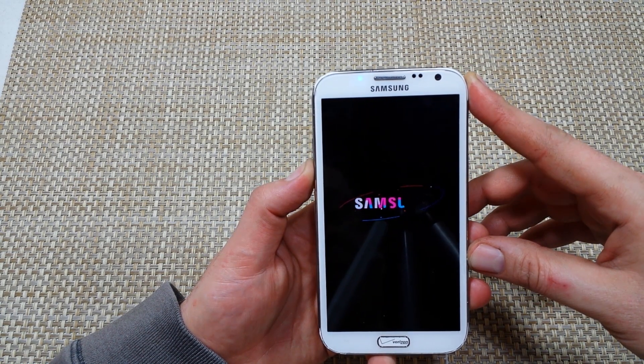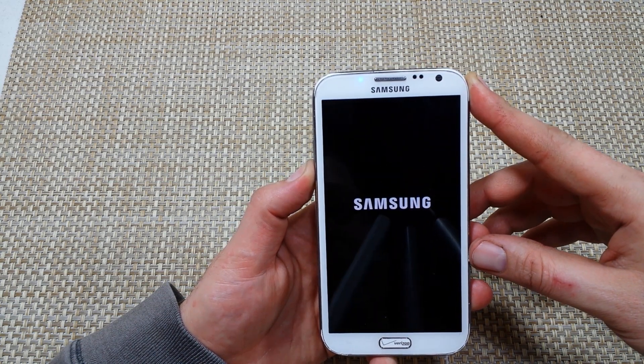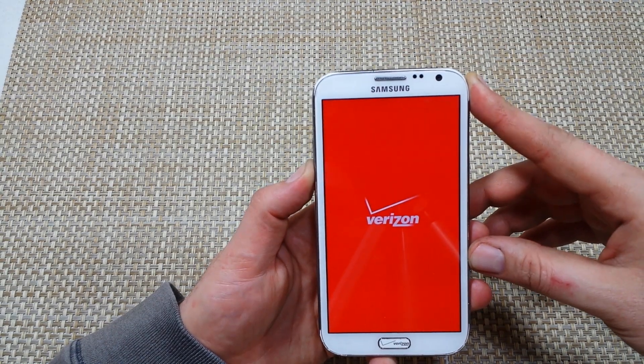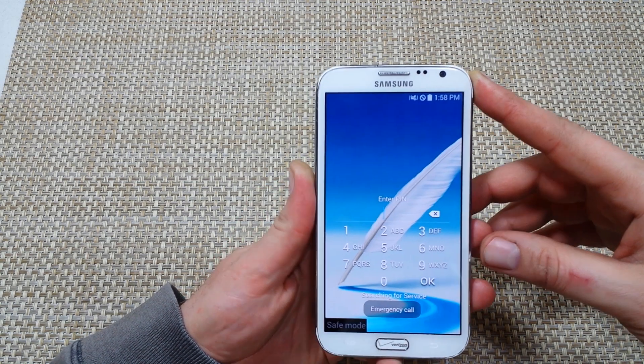That's one way. You can use safe mode to disable downloaded apps — basically if one of those apps is causing your phone to freeze, lag, crash, or whatever. It's definitely a good troubleshooting tool. We're almost done booting up, and right here you can see 'safe mode'.